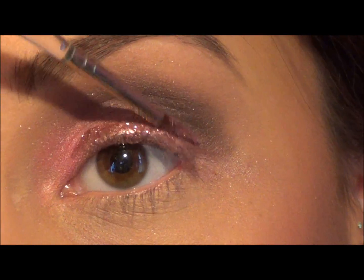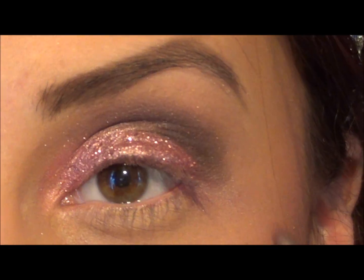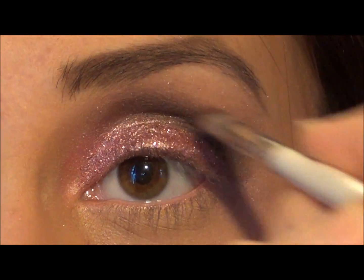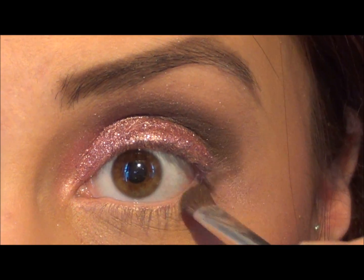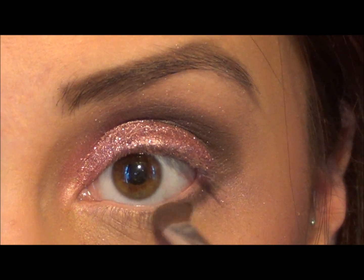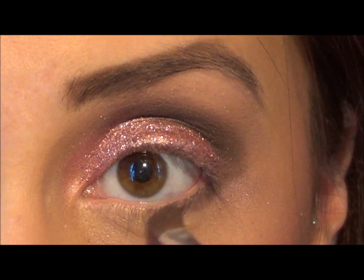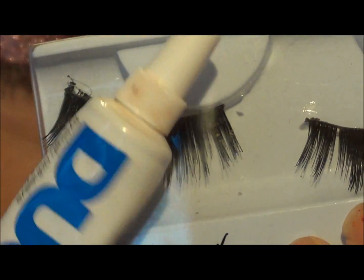With that same matte brown color, I'm going to work it back into my crease to eliminate as much sparkle as I can, and also work it underneath my waterline. I'm not going to go all the way though, because we want to keep it very bright — we're going to apply a white liner afterwards.